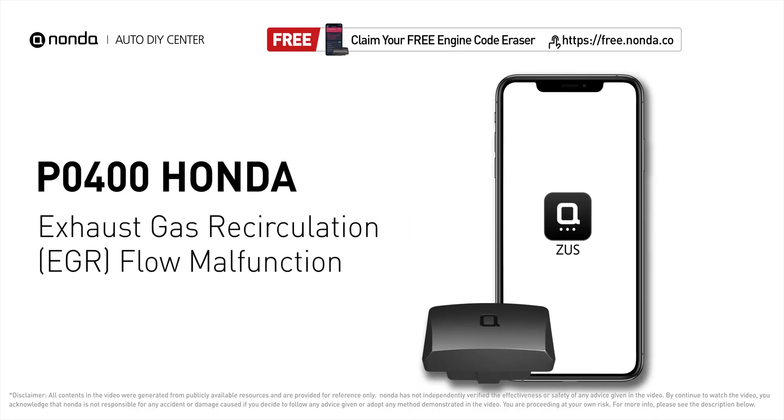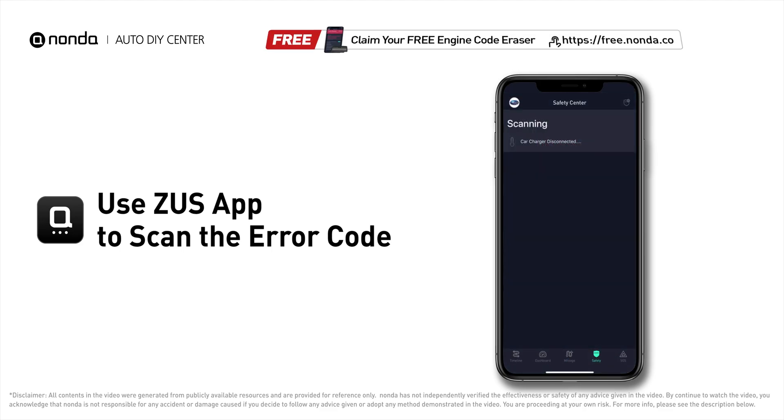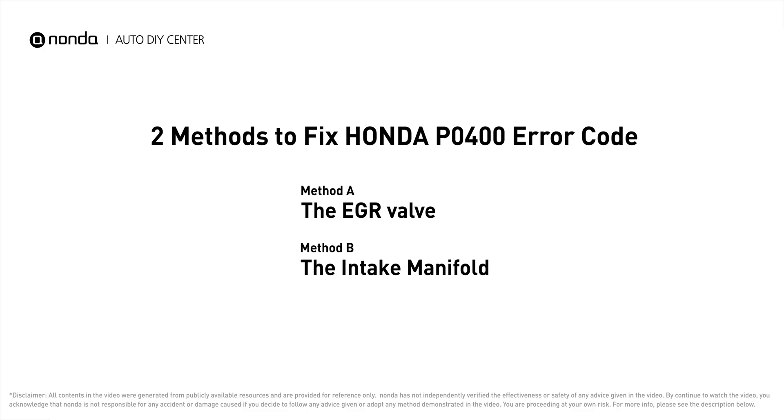This P0400 repairing video is dedicated to Honda drivers. If your Honda is getting a P0400 error code, this video is going to show you two practical solutions to fix it. Use the Zeus app to scan your vehicle and see the error code P0400 — it indicates the engine control module detects the EGR valve is not flowing recirculated exhaust gases when it is commanded to open the flow of gases into the intake manifold.